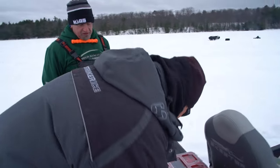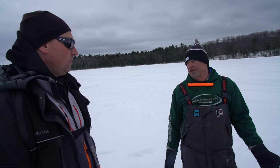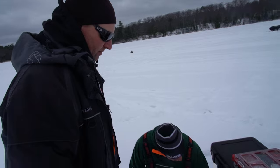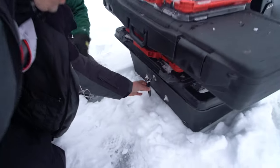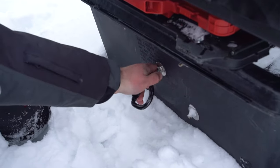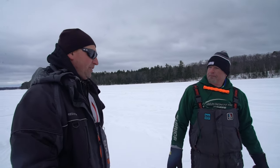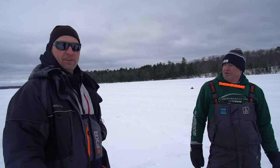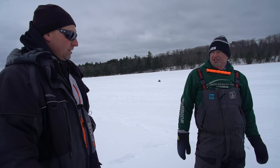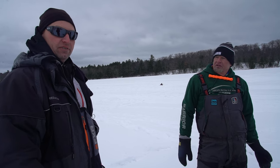The cool thing they do is link multiple sleds together. In the back there's a heavy-duty carabiner with a plate mounted in the rear to distribute the force. It's a great early ice setup — you can get out on pretty skinny ice, like three or four inches, and haul four or five guys with no problem.